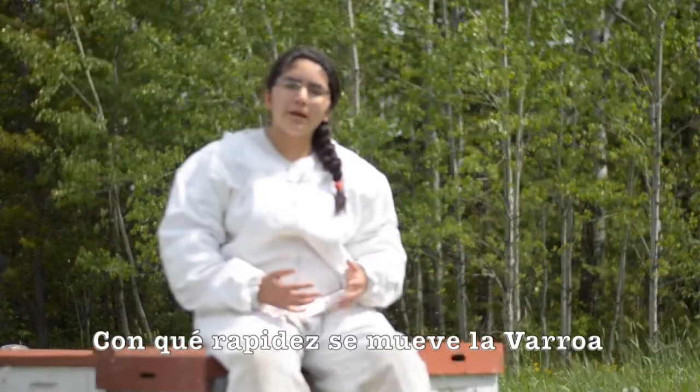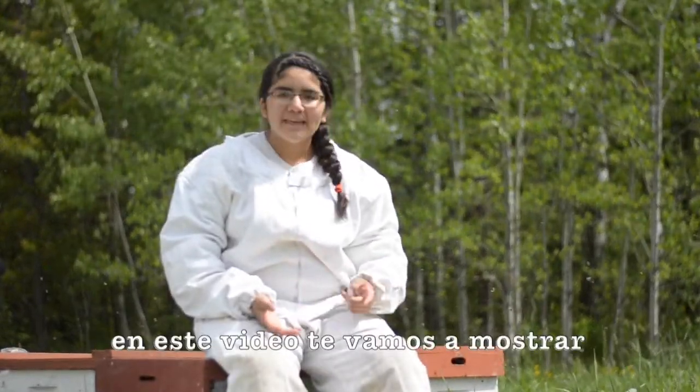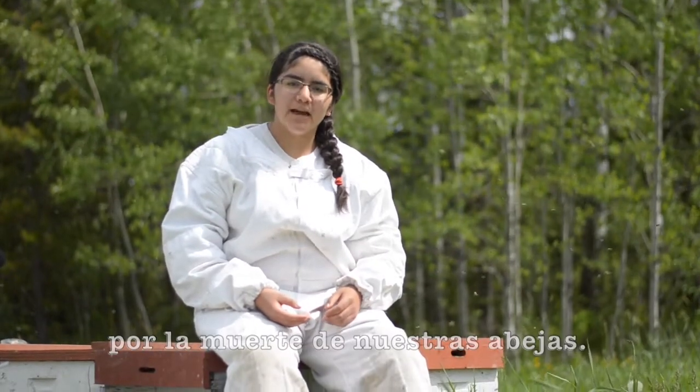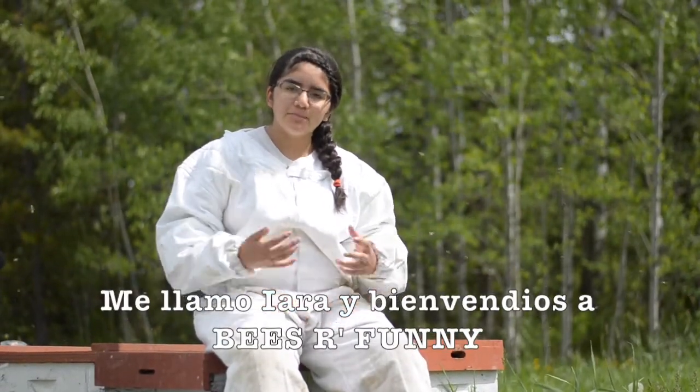How fast can a varroa mite move? In this video we will show you a close-up of this parasite, which is mainly responsible for the death of our bees. My name is Yara, and welcome to Bees Are Funny.